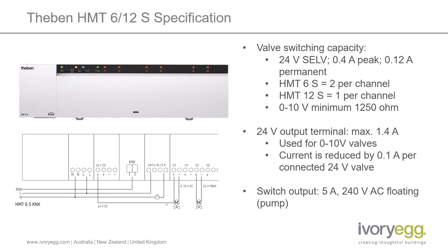Taking a more detailed look at the specification: each of the valve outputs is rated at 0.4 amp peak for the switch-on demand, and then 0.12 amp during runtime, powered from the onboard power supply. On the HMT6S, which has six channels, you can have two valve actuators per channel. On the 12S, you can have one per channel. But if needs be, you can always link together channels and the parameters to increase the number of valves per zone. If you are using it for 0 to 10 volt, the minimum resistance is 1250 ohms. And there is actually a 12 volt output terminal which you can use to power the valves, rated at 1.4 amps. And if you have a mixture of 24 volt and 0 to 10 volt valves, then you need to down-rate that output based on the number of valves at 0.1 amp per connected 24 volt valve.